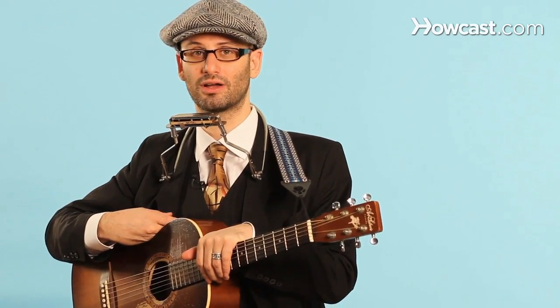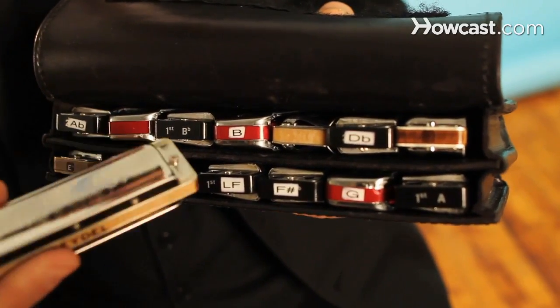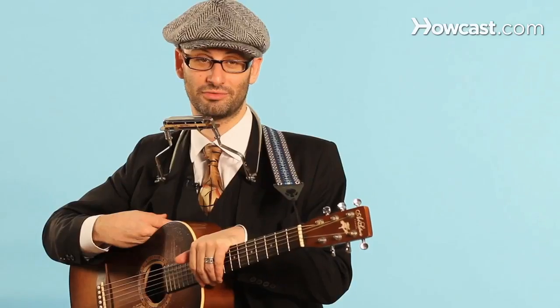Playing in the key of A is just as simple as playing in the key of C or any other key — you simply need the correct harmonica. There are 12 different keys in music and 12 different harmonicas, each tuned to a different key. So you need to make sure that you buy an A harmonica to play in the key of A. Anywhere that you play on that harmonica you will be in the key of A — the harmonica is transposed for you.